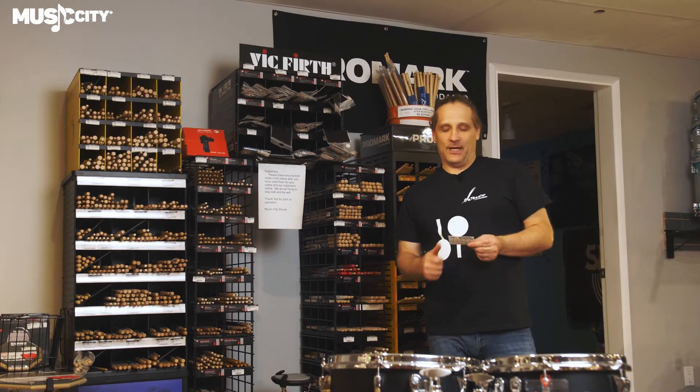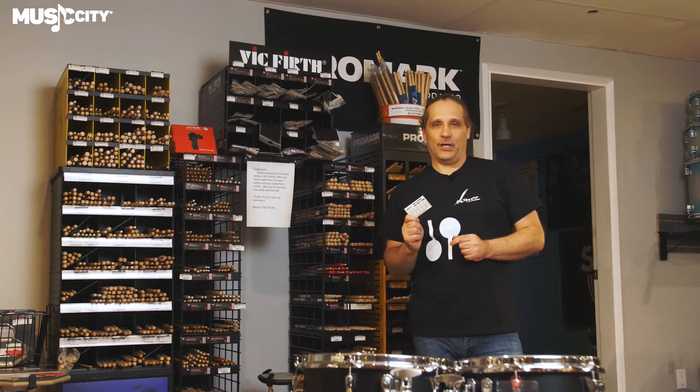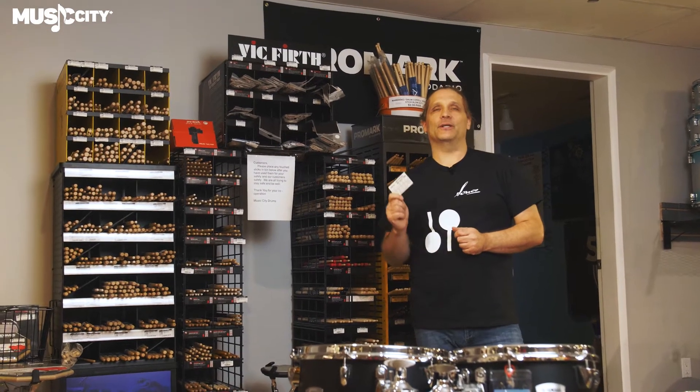Hello everyone, Derek here at Music City Drums. Today I'm super, super excited to introduce to you the stick card. No, not the coffee card — the stick card.